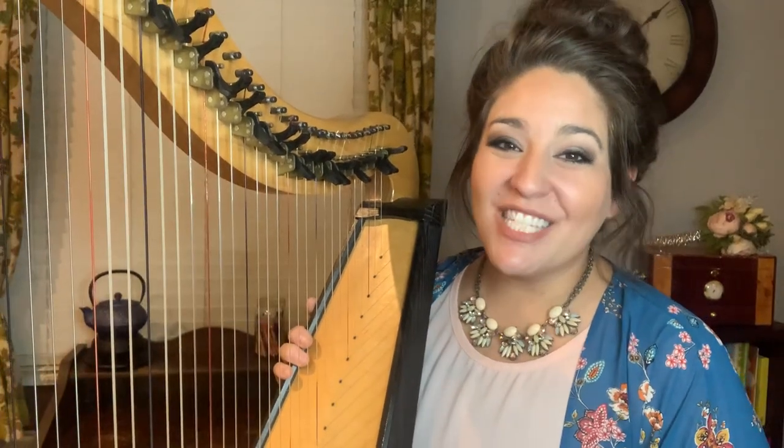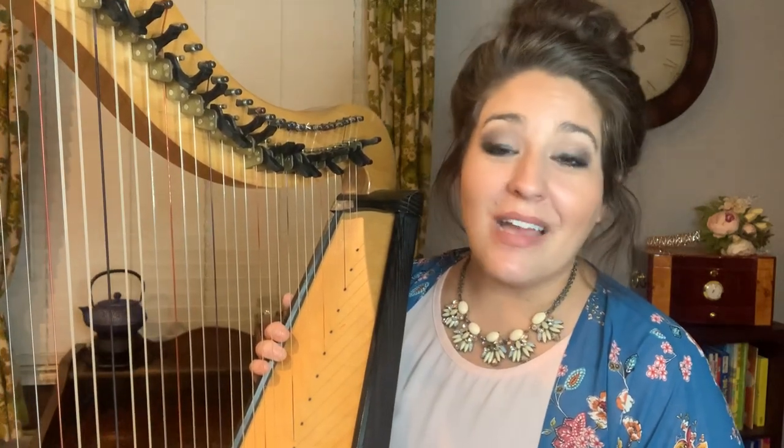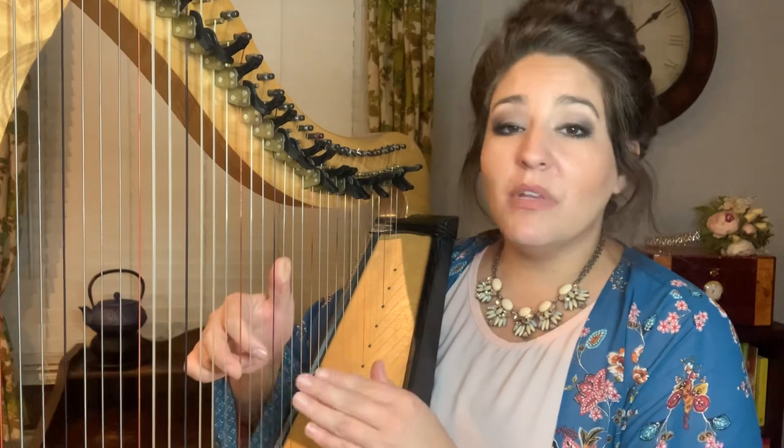Hi, my name is Kristen Gibbs and this is Teaching You How to Play the Harp Tuesdays. I am a harpist and instructor here in Austin, Texas, and today I'll be showing you how to play root chords in blocked formation in an upward ascending pattern. We're actually going to use this as our song. So let's go ahead and start off by placing a C chord on the strings right in the middle of your harp.